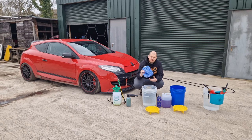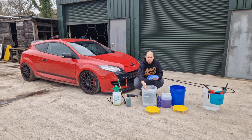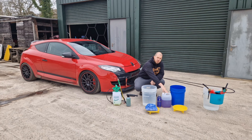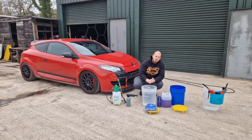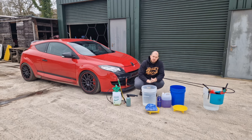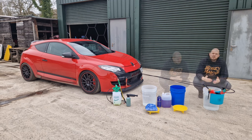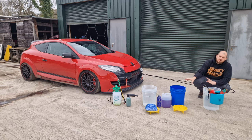We have a wash bucket here with a microfiber wash mitt and a grit guard. We've got a couple of shampoos: a pH neutral shampoo which is great for everyday washing, and an acid shampoo which is great for helping to remove lime scale or mineral buildup on the paint. This car hasn't been washed since November — it's now end of March, start of April, so about four or five months. We've also got a rinse bucket with another grit guard, and a separate wheel bucket.